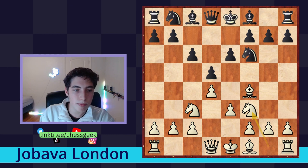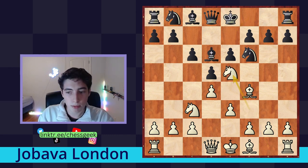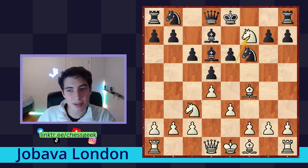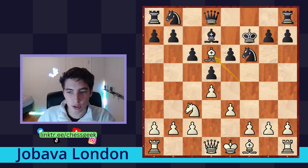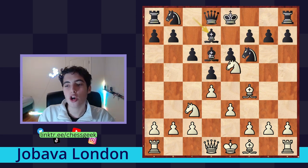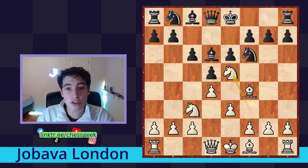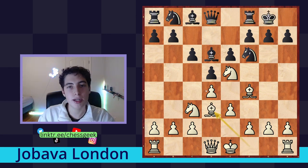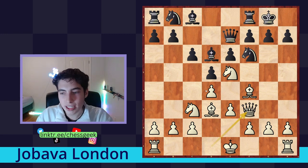We continue by playing knight to f3. They develop their bishop, and we can sink the knight right into their position on e5. If they play a move like bishop d7, there's already a nice tactic — a common one in many positions. King takes and they hang their bishop; if bishop takes, they hang their queen. So instead of bishop to d7, they're going to castle. After they castle, we continue with bishop d3 and then queen to f3.